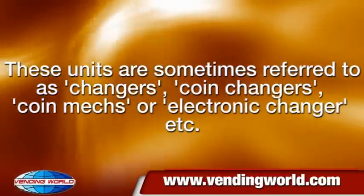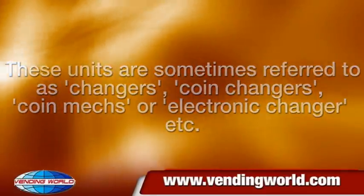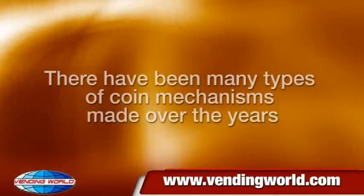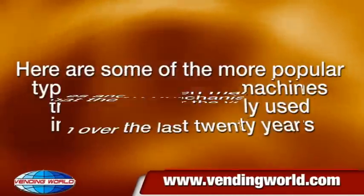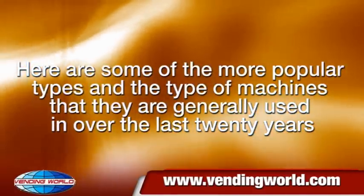These units are sometimes referred to as changers, coin changers, coin mechs, electronic changers, etc. There have been many types of coin mechanisms made over the years. Here are some of the more popular types and the type of machines they are generally used in over the last 20 years.